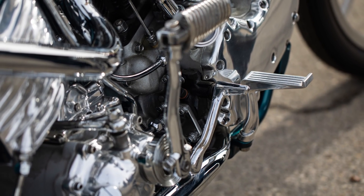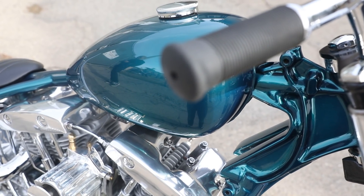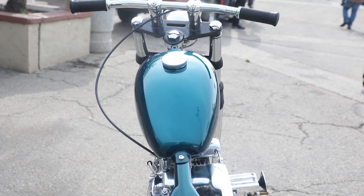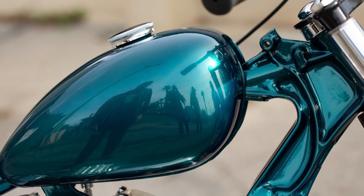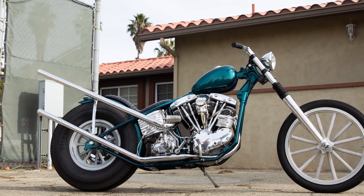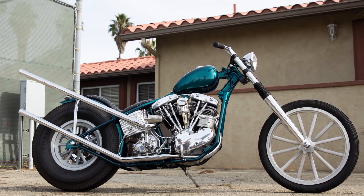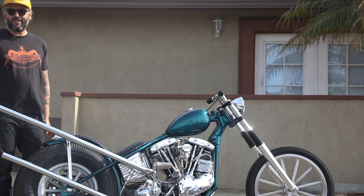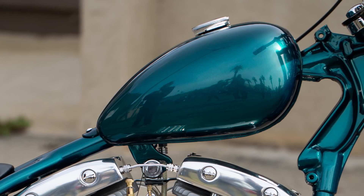Obviously I had to get my painter to paint it, who's Marc Chonair. He did a great job — it's like a candy teal that changes color in the light. I was trying to go yellow and got talked out of it by a bunch of people, and then Marc said just trust me, we're gonna paint it teal. I trusted him and it turned out great.